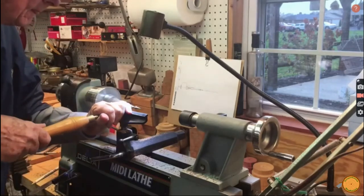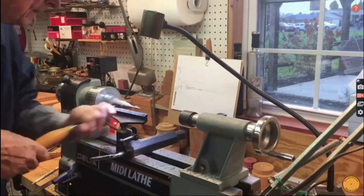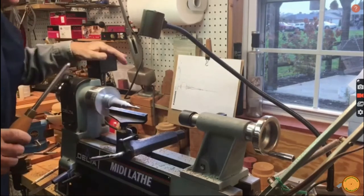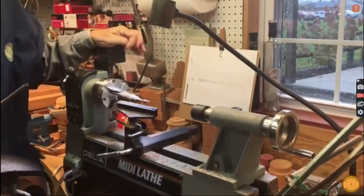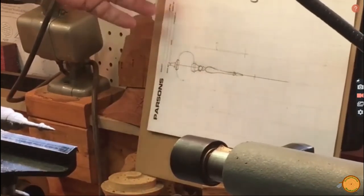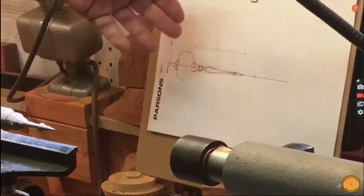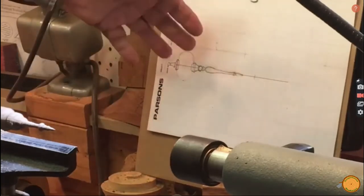Bill uses a spindle gouge to shape the bottom piece of the sea urchin ornament called an icicle. Turning the icicle, he uses a sketch as a guide for the desired shape. This is useful when producing multiples of the same design.